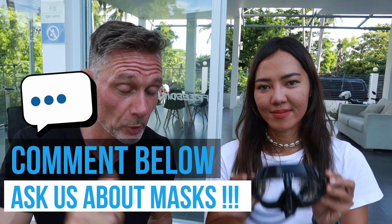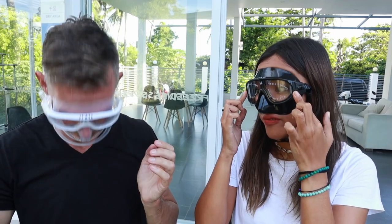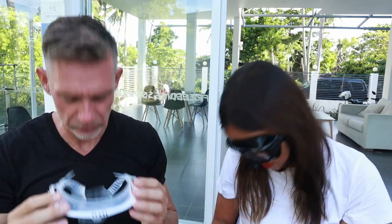The Prana low volume mask is a universal fit, so it fits most faces. That's one of the most important things to consider when getting a mask because you don't want water leaking in. A good way to test it: place the mask against your face without the straps, inhale, and look down — if it falls it's not a fit for you, if it stays on your face then it's all good.